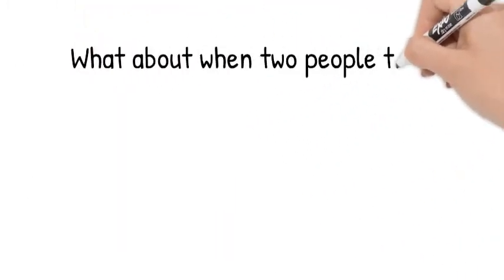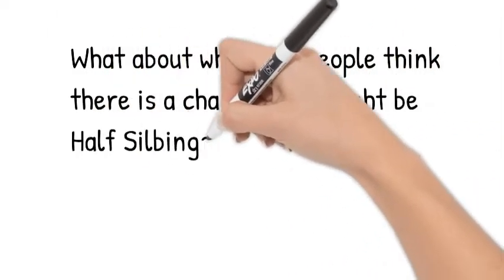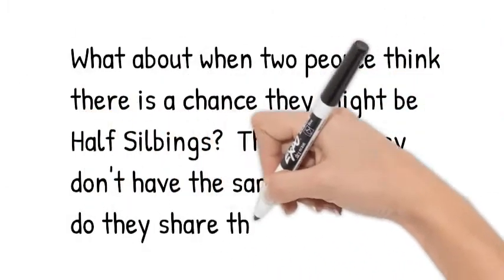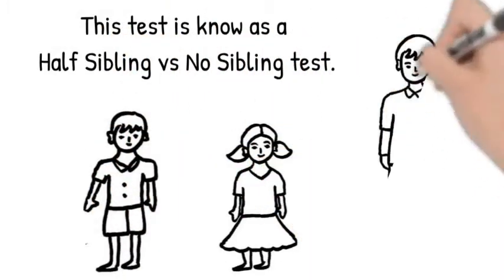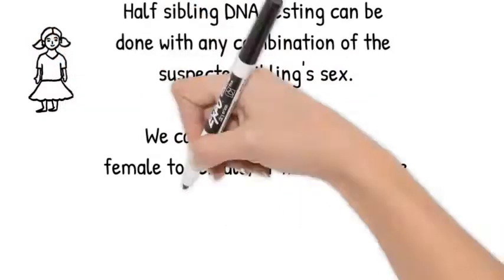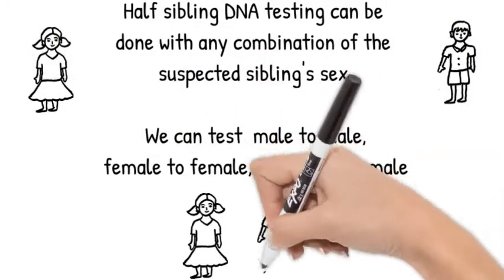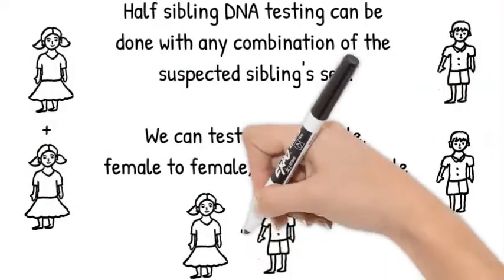What about when two or more people want to test to see if they are half-siblings — that is, only having the same biological father — because they already know they have different mothers? This DNA test is called a half-sibling compared to no-sibling relationship. A half-sibling test can be done between two or more people of any sex. We can test male to male, female to female, and male to female to determine if they are half-siblings.